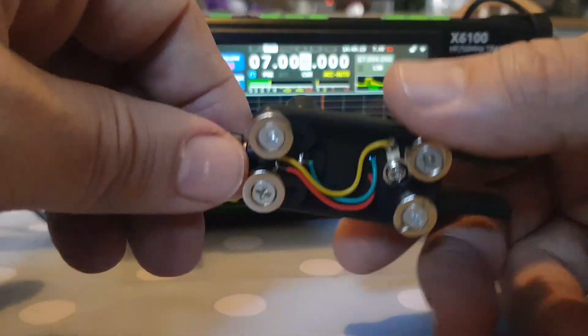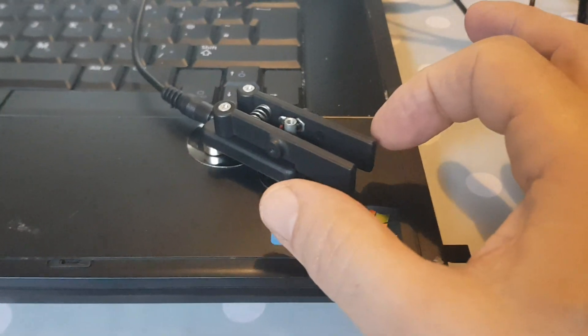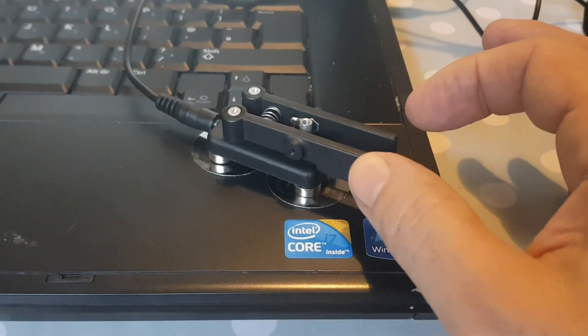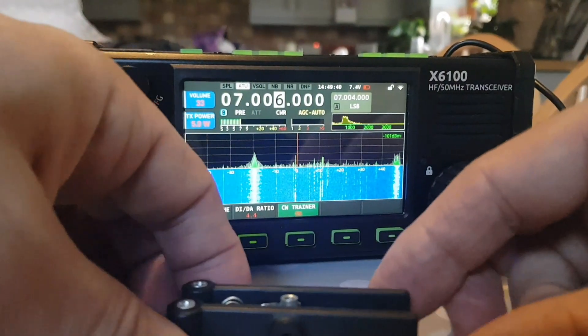This paddle has magnets on it which I've attached to my computer — I'll just show you that. There are some magnets here and it just goes on like that so it stops it moving. It's not completely solid but this is why I only bought a budget one, just to play for a while.